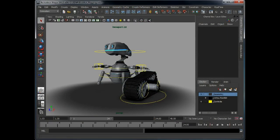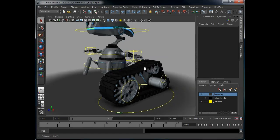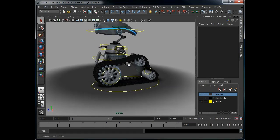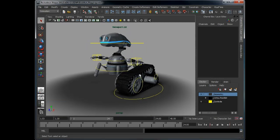Hello and welcome to this tutorial for 3D World Magazine. In this tutorial we're going to be showing how to set up a track to animate around wheels in a realistic fashion. We're going to attempt a basic setup initially. There are more complicated setups where the track wobbles because it uses dynamics, but that's for a future tutorial.